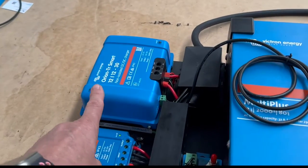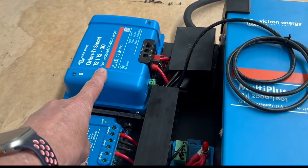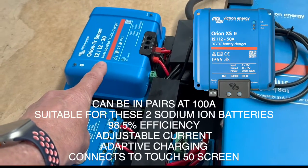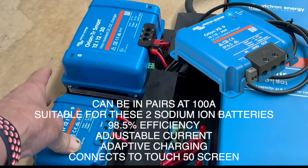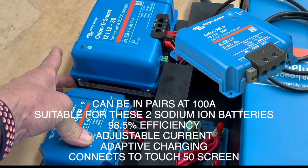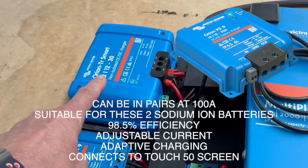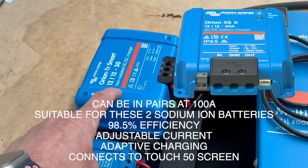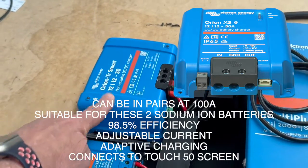The Orion charger up here — the alternator DC-to-DC — is a 30 amp unit, but next month we'll load onto this board the new Orion XS, which is a 50 amp buck boost. It's got no fins at the back. I've just handled it over in the Netherlands and it's a much smaller size than this — a lot more efficient. These only run in the 80% range, but the new one will be 98.5% efficient.